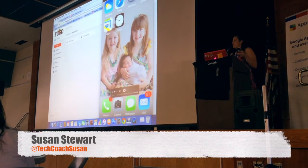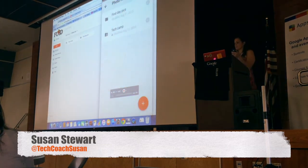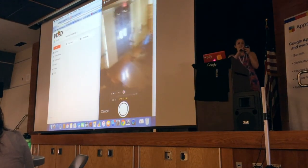Instead of taking it through my native camera app, I'm going to do a Google Drive. You see this little red button? I'm going to hit the red button and use camera. Go ahead and take that picture — I'm going to make a selfie this time.